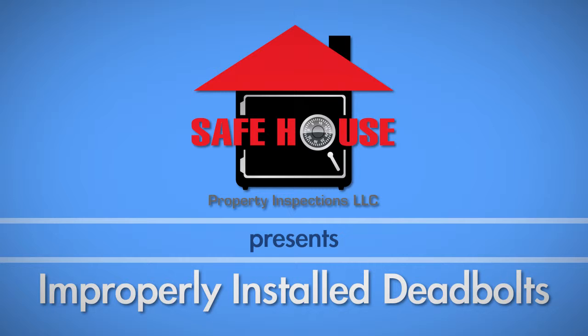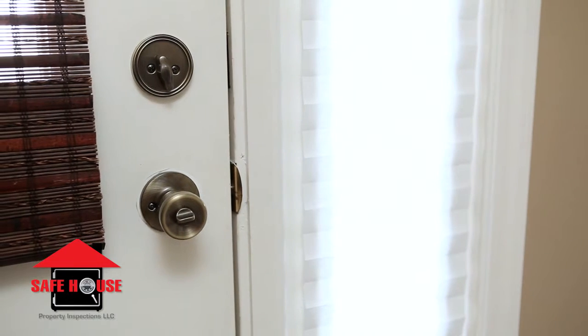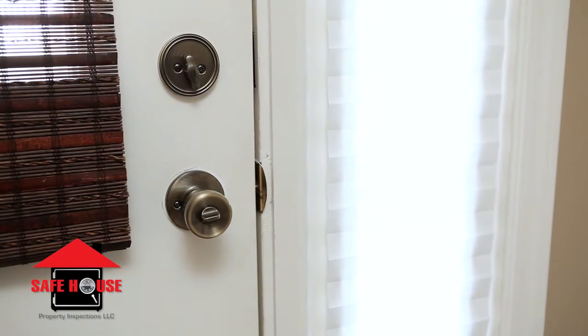Most home exterior doors have deadbolt locks, and occasionally these locks are not installed properly. An improperly installed deadbolt could make it easy to unlock the door without using a key.